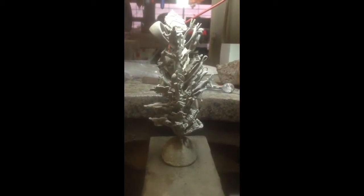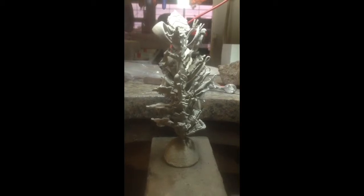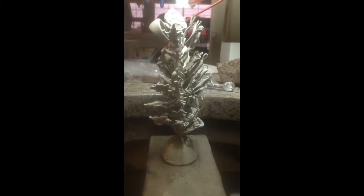Now the work begins, but we always document every part of our process before we cut the actual patterns off the tree. So we're going to let you look around a little bit.